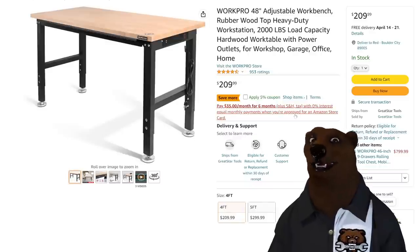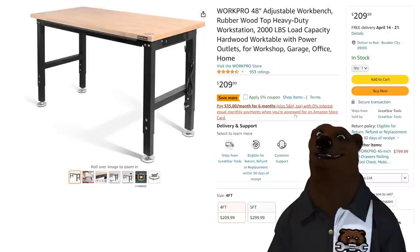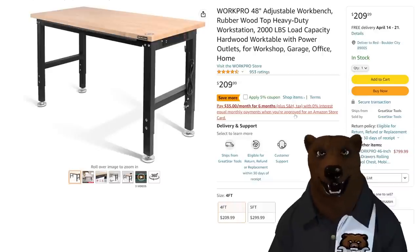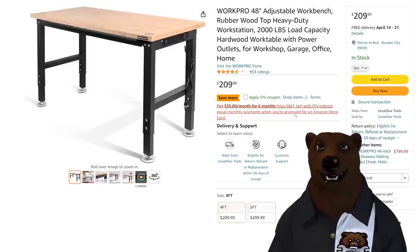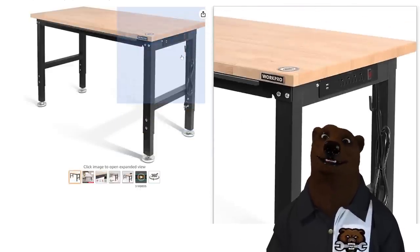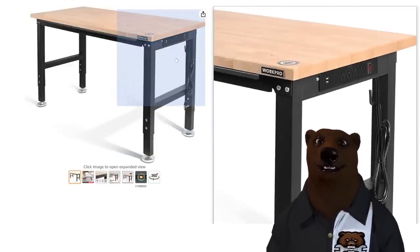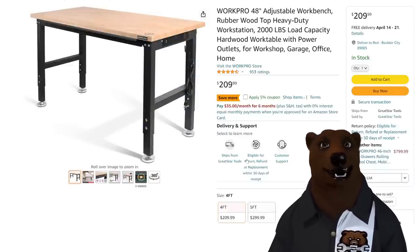Moving on — the WorkPro table. WorkPro sent me one of these at least a year or two ago and it's still my main go-to. You'll see it in videos — like the Harbor Freight Badlands off-road jack video. I love this workbench because it's adjustable height, and it's got a power supply right there on the side with four ports and two USB ports. I can charge my phone there, plug in other stuff. I use it all the time.